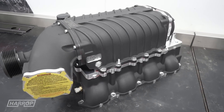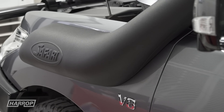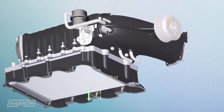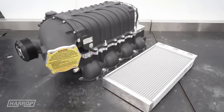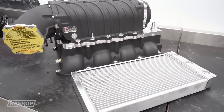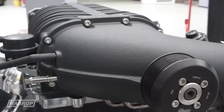The throttle body is positioned to work with the factory air box or aftermarket cold air kits to feed air directly into the supercharger rotors. We have positioned the supercharger prominently on the top of the manifold assembly for direct boosted air delivery through the tightly finned 36mm intercooler core and into the cylinder heads. All factory accessories like aircon are retained with no cutting or fabricating required by the installer.